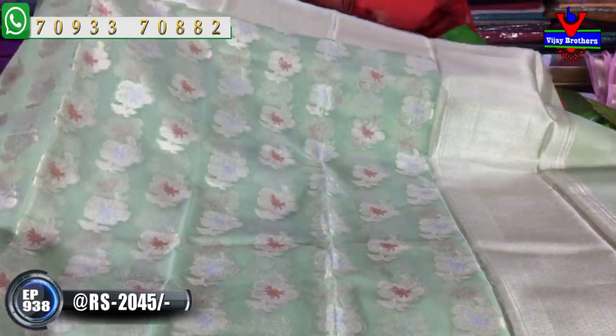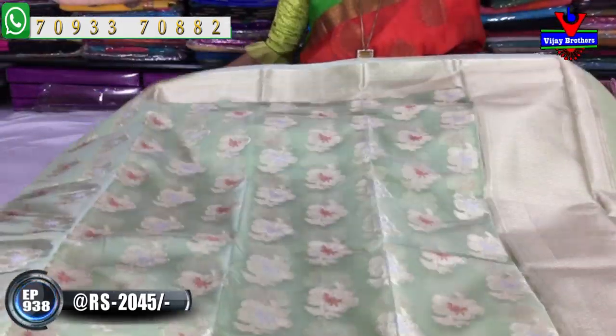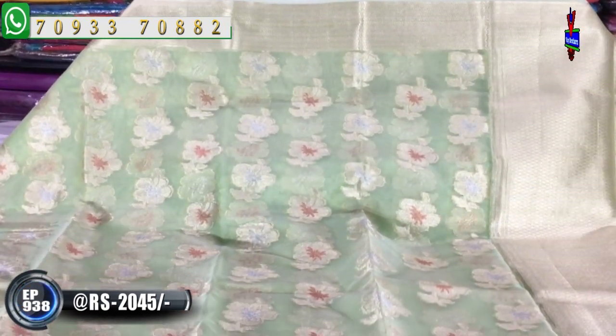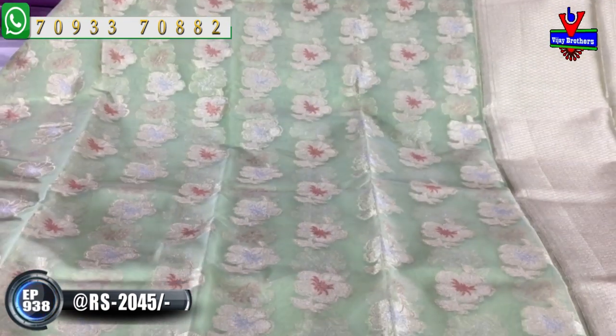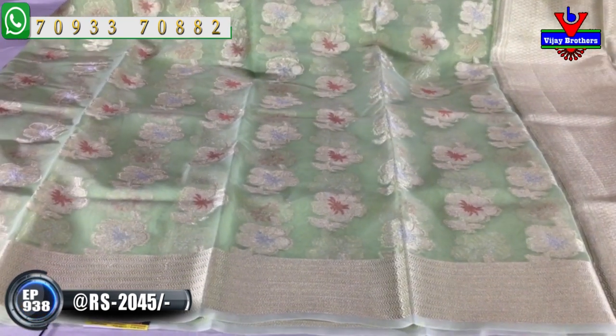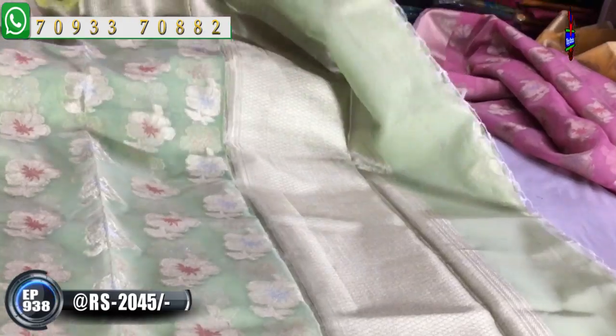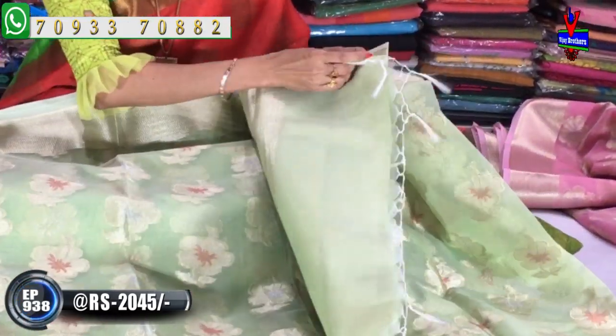Light pista green color. This type of variety is a light color — pista green color with borders and zigzag borders on two sides. The middle part has flower color combinations. This is the tissue diamond design, and this is the same design in the blouse part as well.